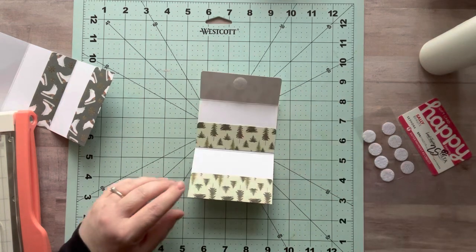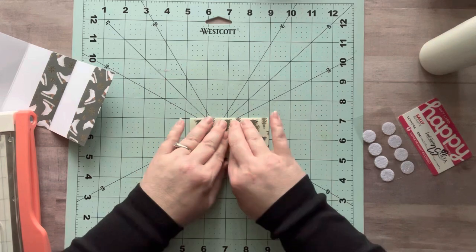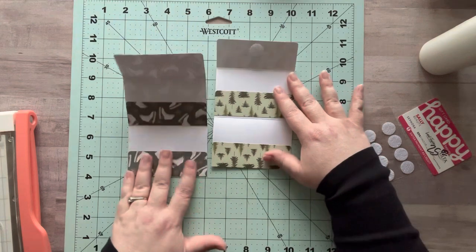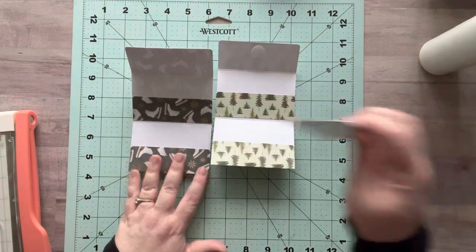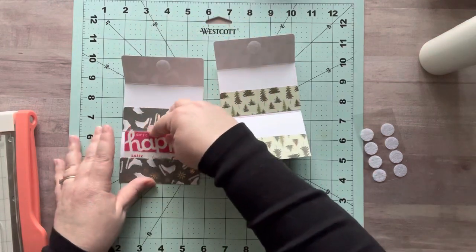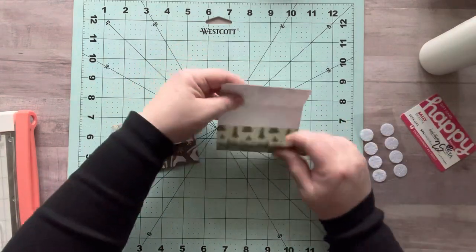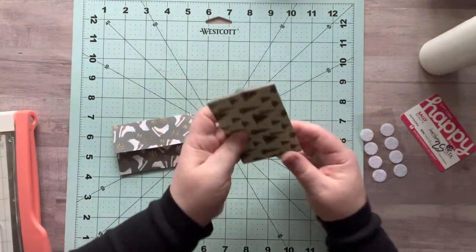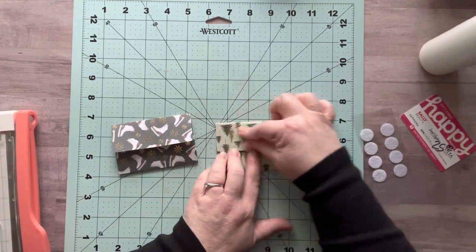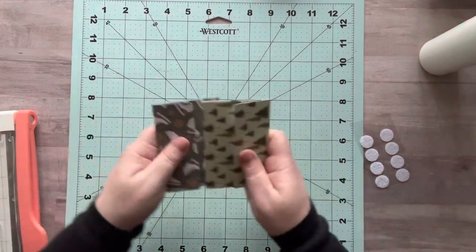That is how you make a super easy gift card holder for Christmas. I absolutely love these — I think they are so cute. How fun is this to just put a couple cards in, a little cash — great for graduation. You can also decorate these with little die cuts or a word across here like 'Merry Christmas.' Super fun. Let's make one more.